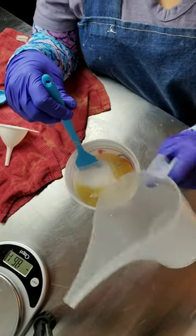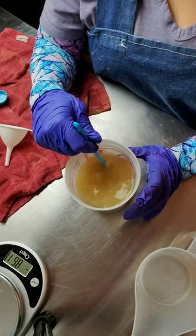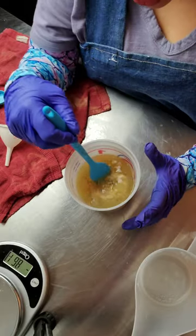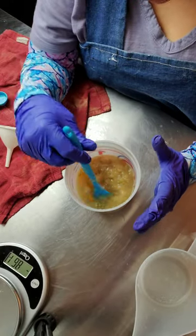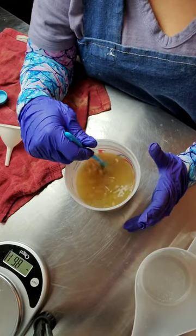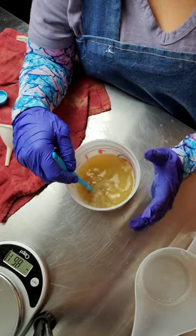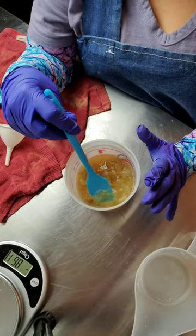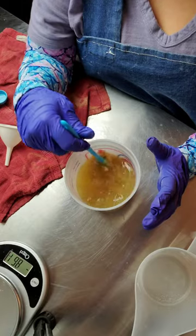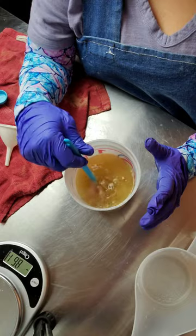Then I add in the rest. Unlike with milks, when you use aloe as your liquid for your lye solution you don't have to freeze it and you don't have to add it slowly. I'm only freezing it and adding slowly because I have citric acid already dissolved in here.